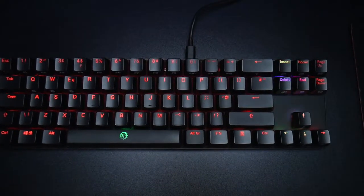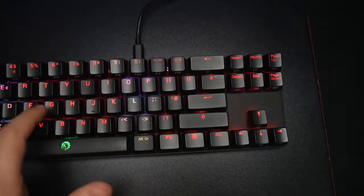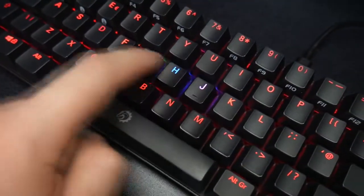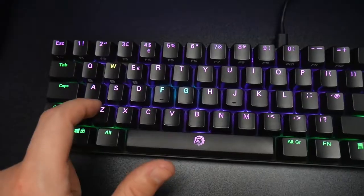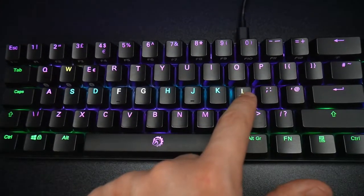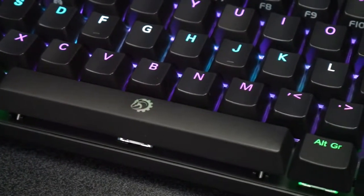Now let's get on to the RGB lighting. It's a bit of a strange one — it has plenty of choices but I feel we're still missing some key colours such as pink and orange. It only has limited colours but loads of different modes: it breathes, it swipes left to right, and if you touch different keys it changes colours of certain keys. It has loads of different modes but it's odd that it's not saving different colours. Personally I like to match all my peripherals, so if I had a mouse with a pink or orange LED this would pretty much ruin it for me because it doesn't have that option, which is a bit of a shame.